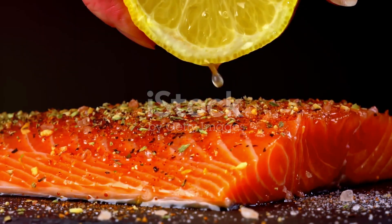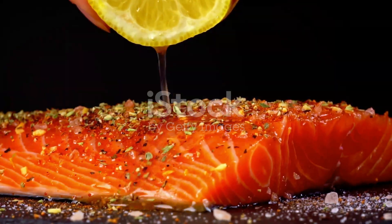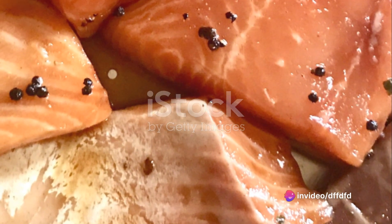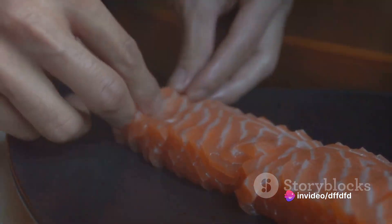Immerse the salmon fillet into this flavorful concoction. Make sure every inch of the fish is well coated. Once done, cover the bowl and set it aside. Let the salmon soak up all those wonderful flavors for at least two hours.